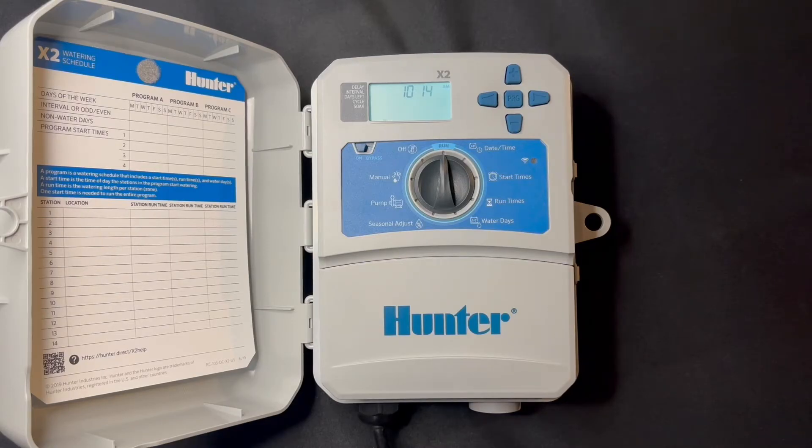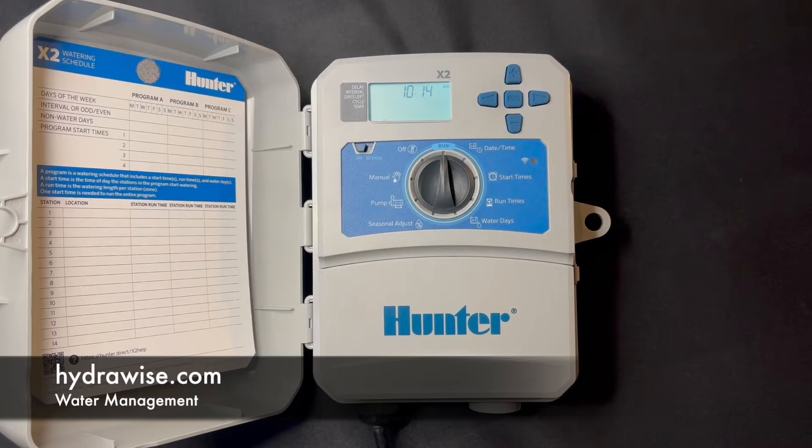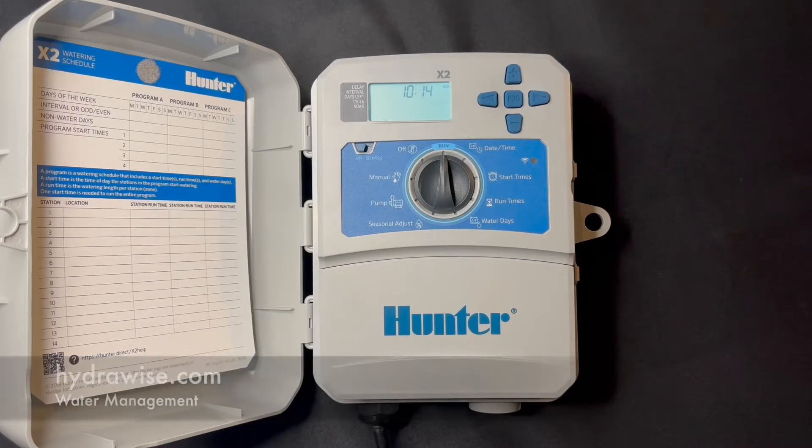This is a quick video tutorial on the Hunter x2 irrigation controller. This is a time-based irrigation controller, great for residential light commercial applications. You can go from one zone up to 14 zones. A unique part is it comes with the option for the wand, which allows the user to utilize the Hydrawise platform. But right now we're just going to use it as a time-based controller and go through some of the programming.